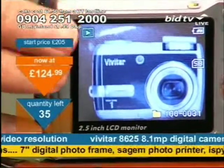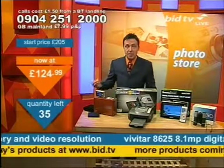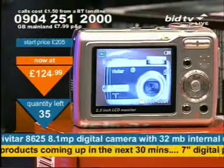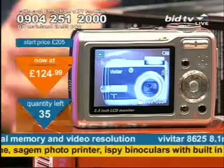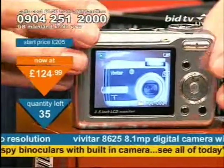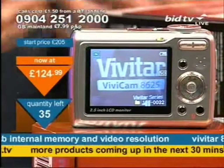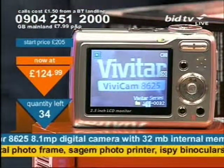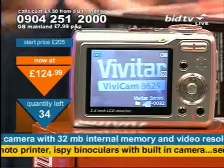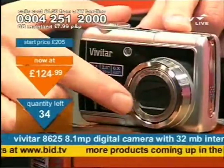Look at the price — it's £124.99 for this. It's a huge megapixel camera: 8.1 megapixels from Vivitar. That means you've got 8 million dots on the screen as opposed to a 3 megapixel camera with 3 million. The image resolution you're going to get should be great, and bear in mind you've also got that 6x optical zoom at the front.